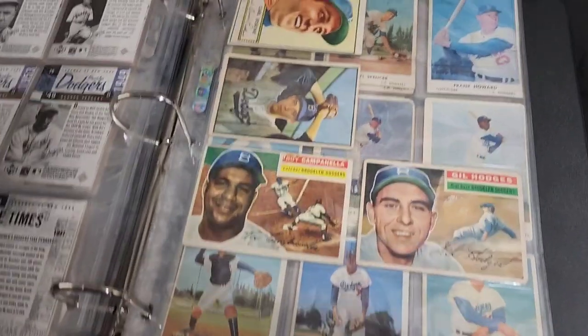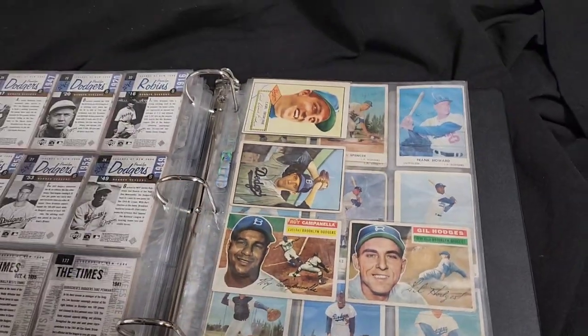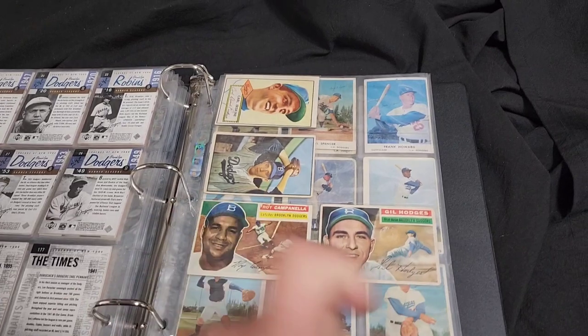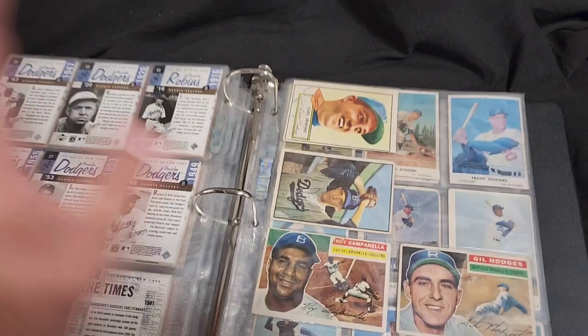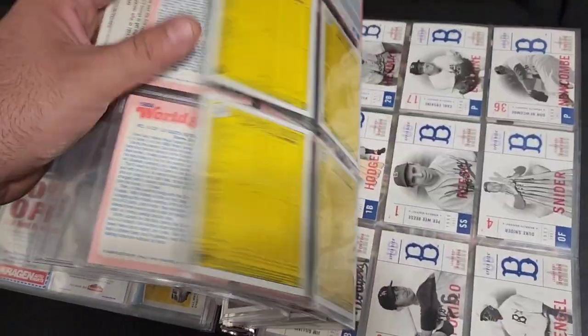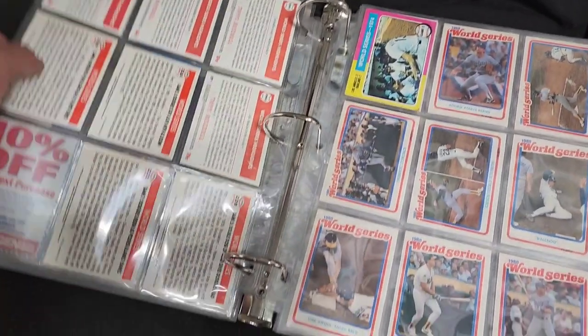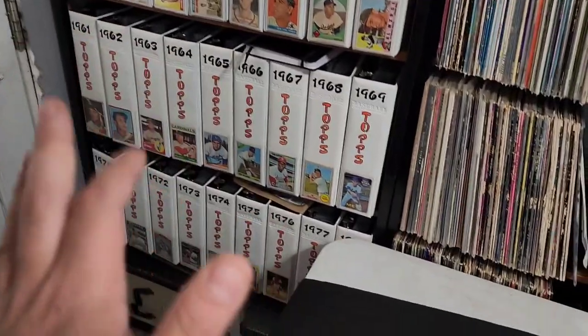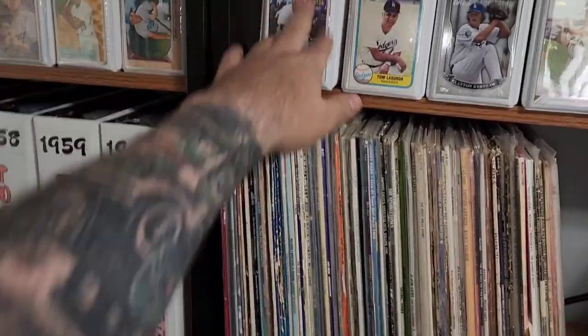Look at that — had two of these, put one here, put one in the '56. Had two of these, put one here, put one in my '56. I just recently bought that one so it goes here because I already had a '52 one. These are my Dodger binders — we're gonna load this up again. Some playoffs cards right there, pretty cool. I only have one from '74 because the ones I had from the '60s are back in my '60 Topps set collection.